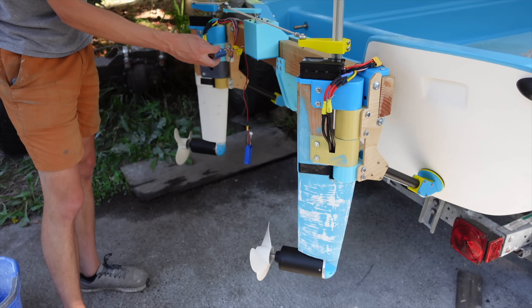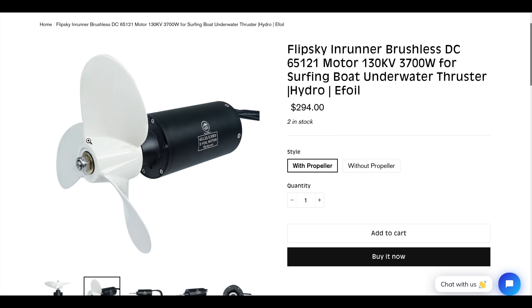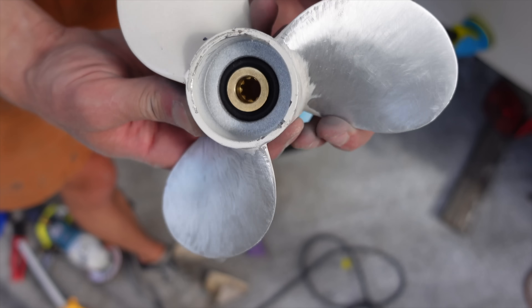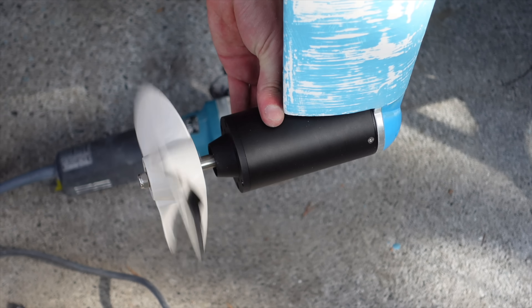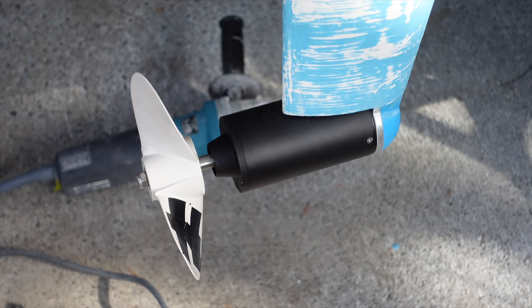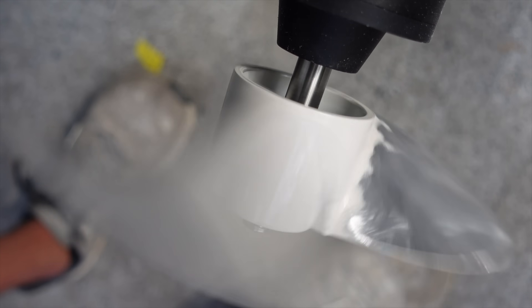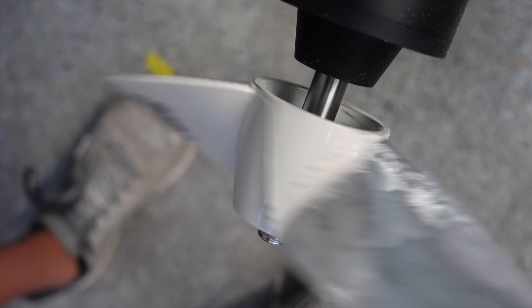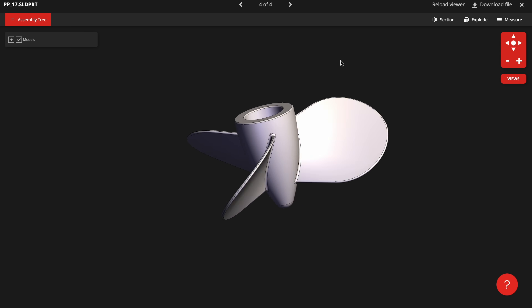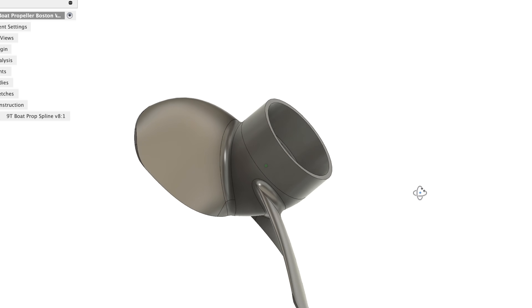In this video I'll be 3D printing new propellers for this boat, because the old cast aluminum propellers vibrated a lot underwater even though I dynamically balanced them to run perfectly smooth out of water. I couldn't find any other seven-inch props with the same nine-tooth spline online, so I decided to make my own. I found a few designs online but none of them were very 3D printable, so I ended up just designing my own.